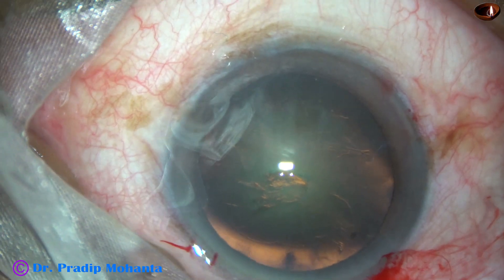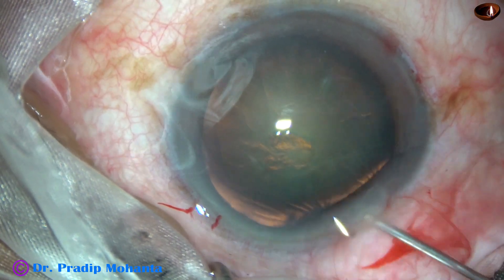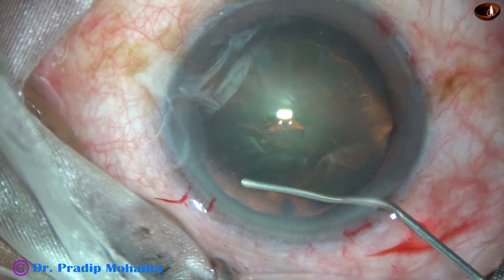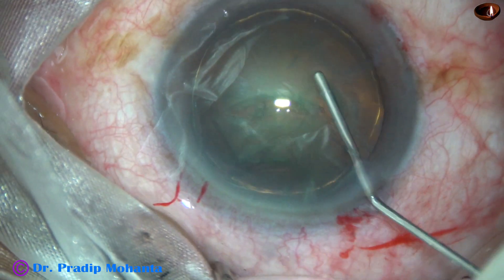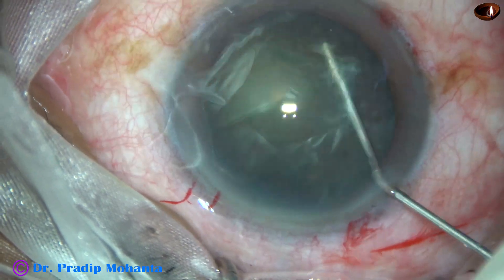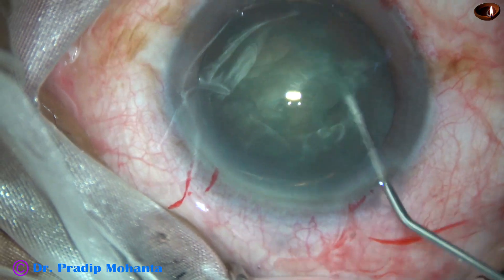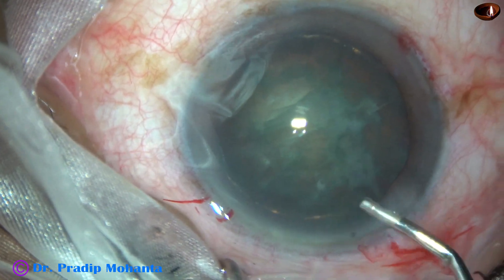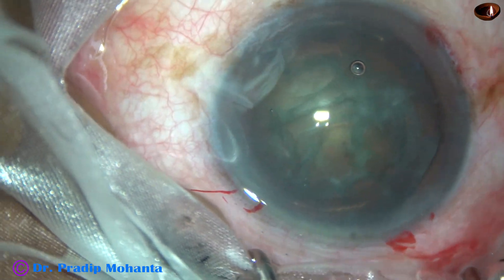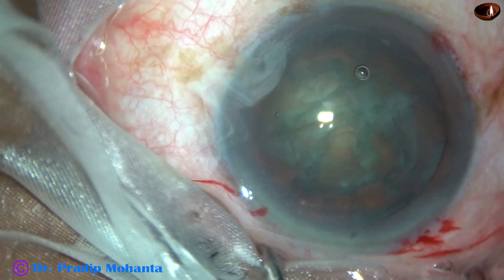The rhexis is complete. Now, hydrodissection. BSS is passed just under the anterior capsular rim with a 27-gauge cannula. The fluid wave goes to the other side. Hydro delineation is also done. And now, the nucleus is rotated very nicely, clockwise as well as anticlockwise. Some more viscoelastic is applied in the anterior chamber.